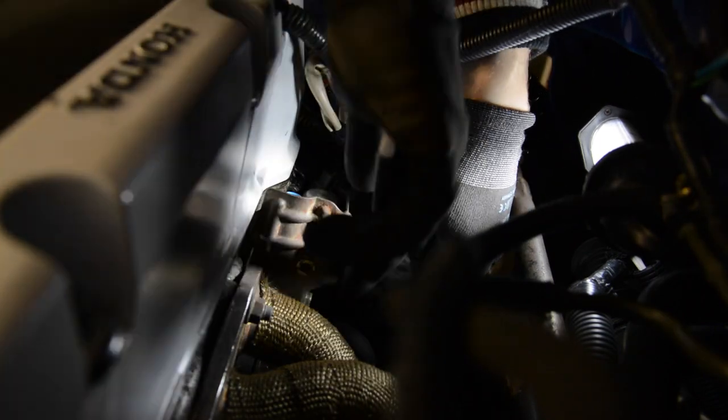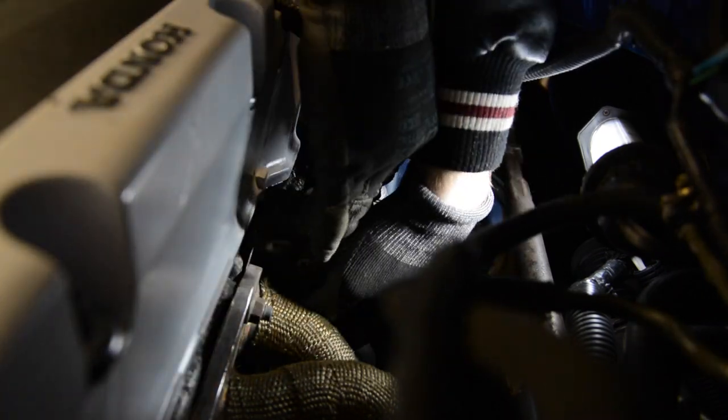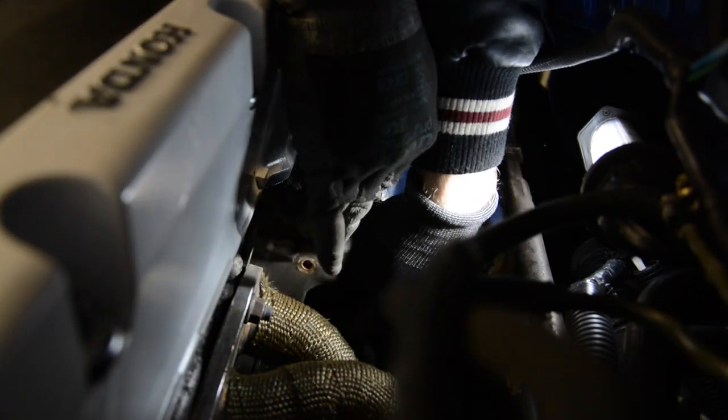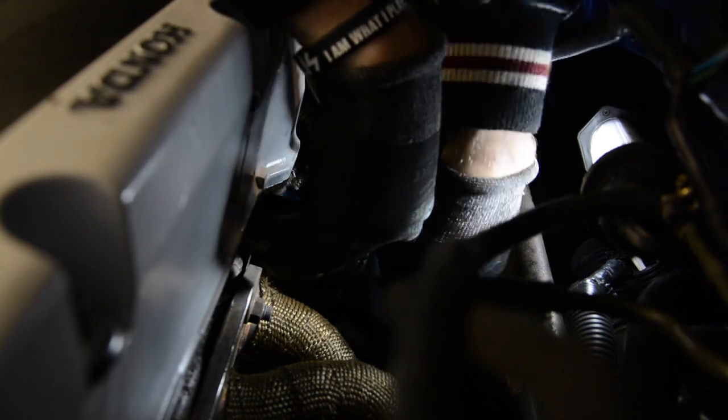When it comes to unscrew the last bolt, hold the solenoid with the other hand because it would fall down. Here you can see it in the video — I'm holding it with my right hand. Unscrew the last bolt and the solenoid is finally removed.